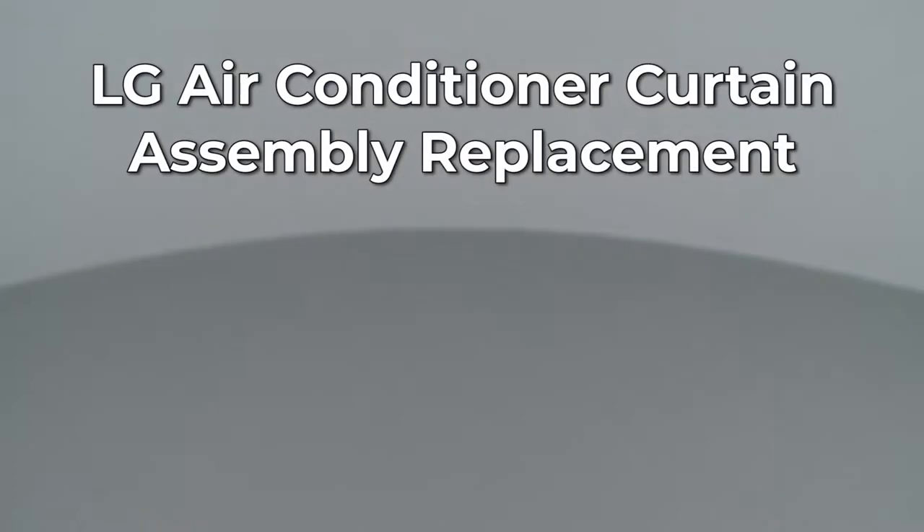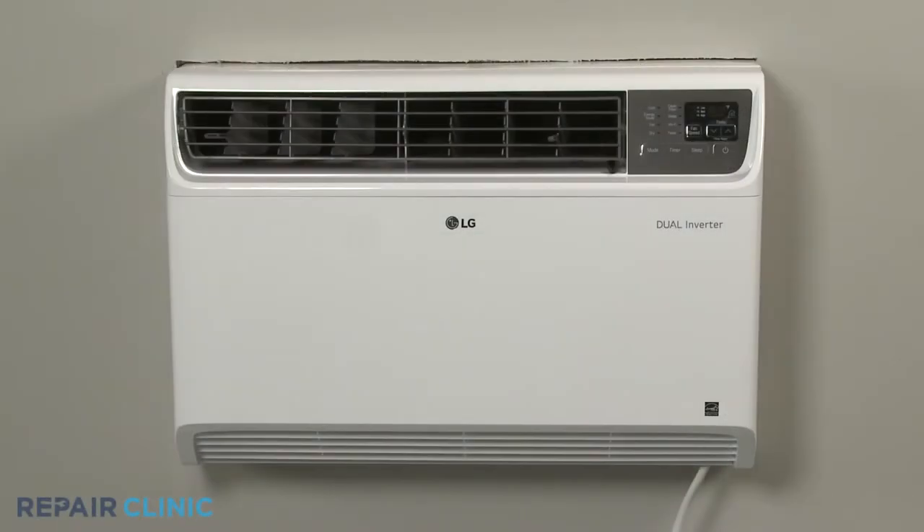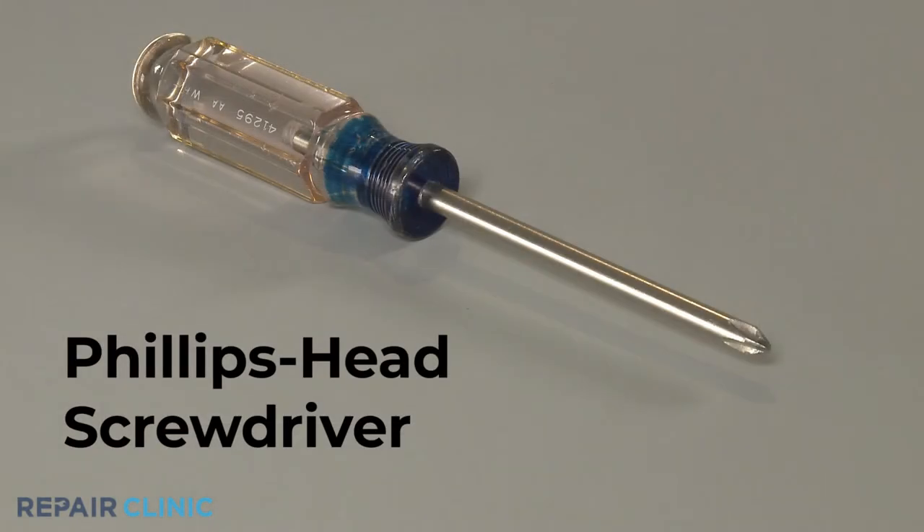Since Repair Clinic encourages you to perform this repair safely, a warning icon will appear when you should use caution. To replace the curtain assembly on this LG built-in air conditioner, you will need a Phillips-head screwdriver.